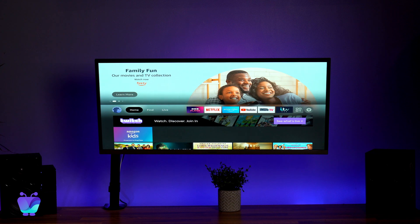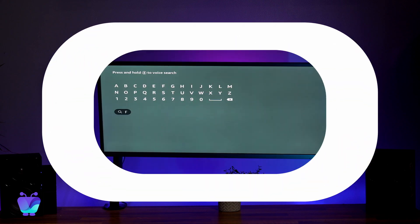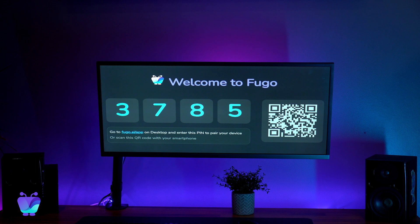Now that your Firestick is set up, it's time to pair it to Fugo. Go to the App Store on your device and search for the Fugo Digital Signage Player. Select the app and click Download to start the installation. When you open the Fugo app, you'll see the unique pairing code. You're going to use it to pair your screen by logging into the Fugo CMS from the web browser on your computer. If you haven't registered a Fugo account, I'll drop the signup link below in the description.